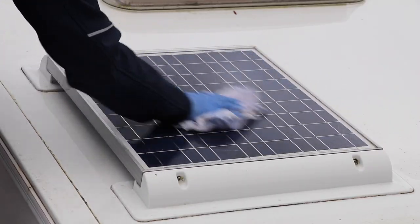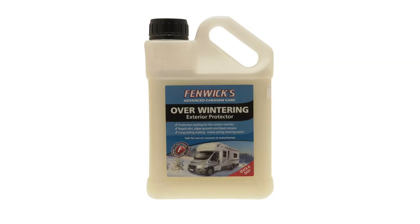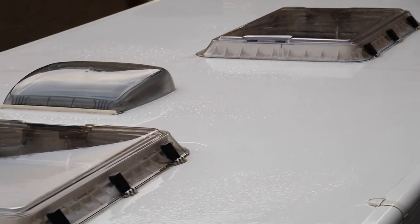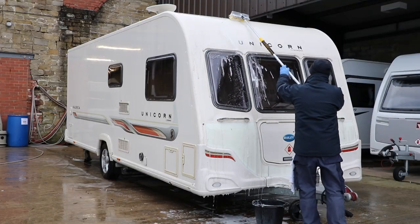If you are cleaning the roof before winter storage, you might want to consider an overwintering product like this one, or use a good polish to minimize algae or moss build-up. And of course, once the roof is clean you will also need to clean the caravan sides, front and back, as debris and muck will have been running down these sides. So there you go — there are our top tips on cleaning your caravan roof. For more hints and tips, why not head on over to the Caravan Guard website. Thanks for watching.